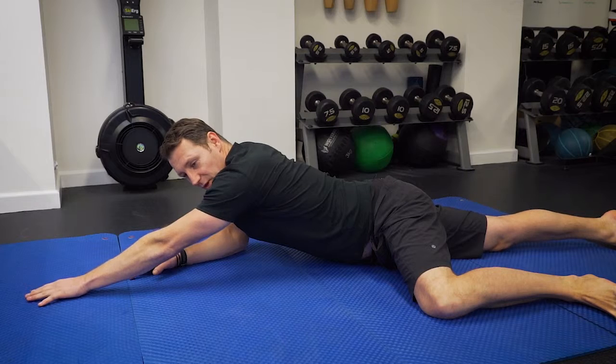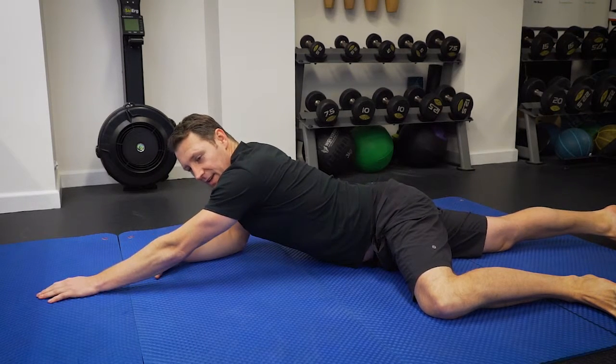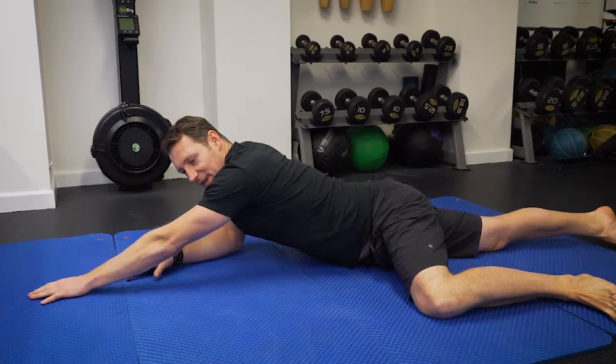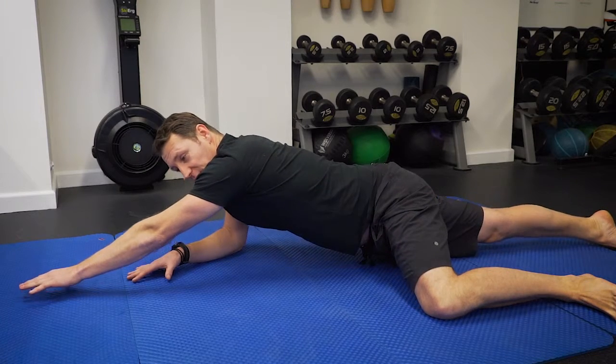So not lifting — just putting pressure through. Gradually add more pressure, more pressure, and eventually, if you feel comfortable, lift the body off the ground.